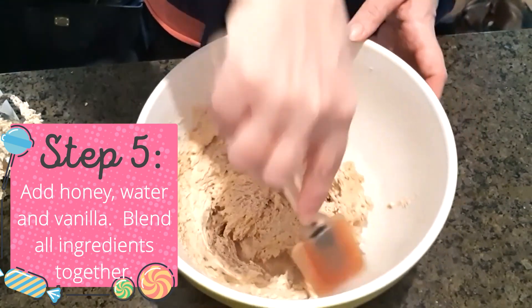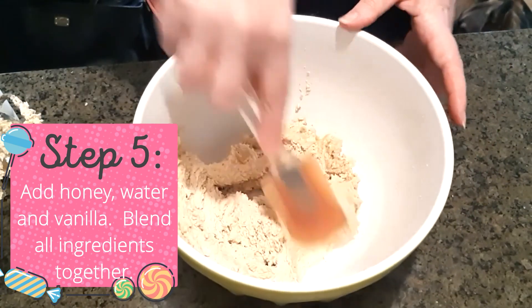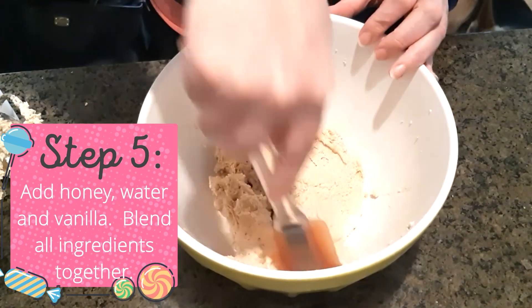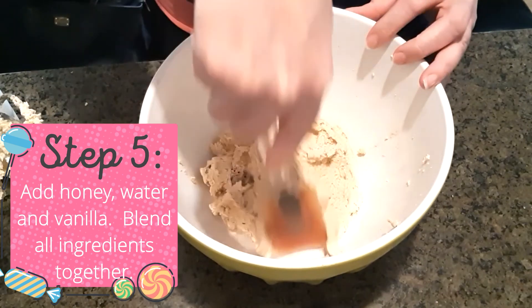The dough should form a solid ball. If it isn't, let it sit for about 10 minutes to thicken up. If by this time it hasn't thickened, you can add a little coconut flour until you get the texture you want.